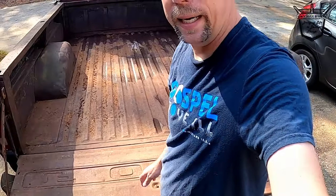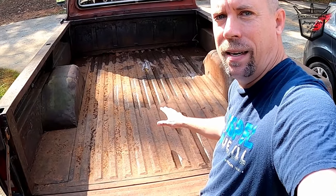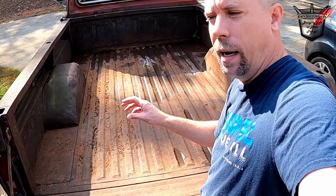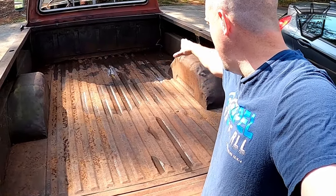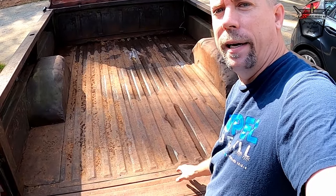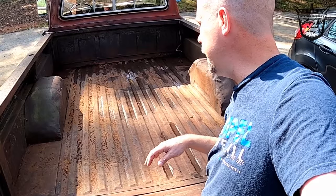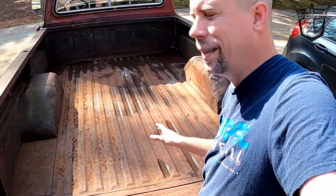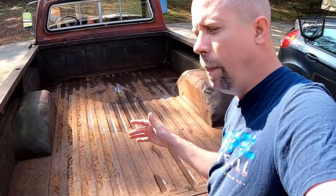So what do we plan on doing with this bed? First I want to run a rough sand over it and get the flaky rust out. I'm going to treat it with some rust stop paint. Then I want to take some 2x2 angle aluminum and lay it all along the edges on both sides and probably across the back. Then I want to put some spray-in bed liner on this and seal this bed as well as possible. We want to make it work, look decent, but not look new — it's going to be Puddin's bed.